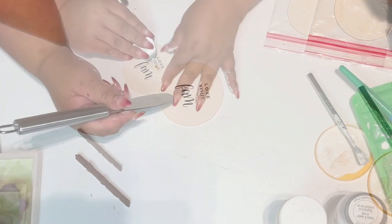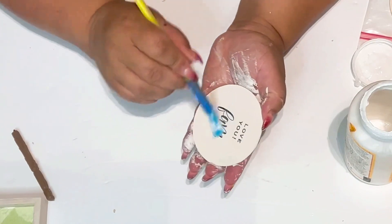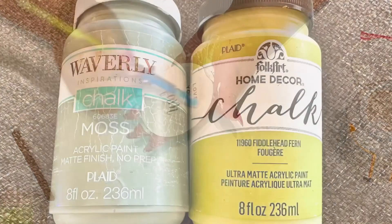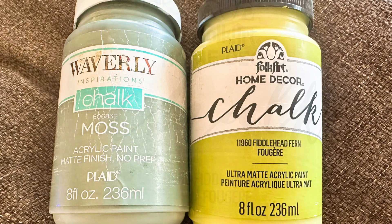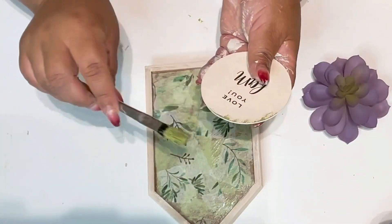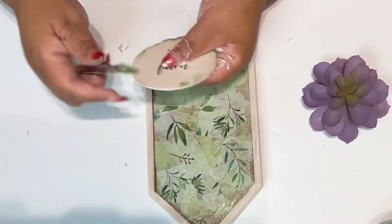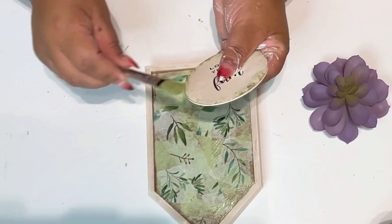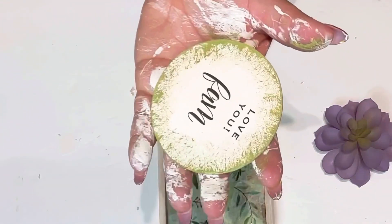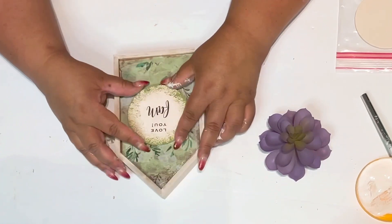If you have a Cricut, you can always print and cut out what you want, but I'm always happy with the Dollar Tree rub-ons. After it was placed, I got some more Mod Podge and sealed it up. I then got Home Decor Chalk Paint in the color Fiddlehead Fern from Folk Art and Waverly Chalk Moss Paint, mixed them both together, and went along brushing the sides of the circle — the round plaque. I just lightly go around the edges. I love this technique; it gives your item character and helps it stand out and look so pretty and more high-end.